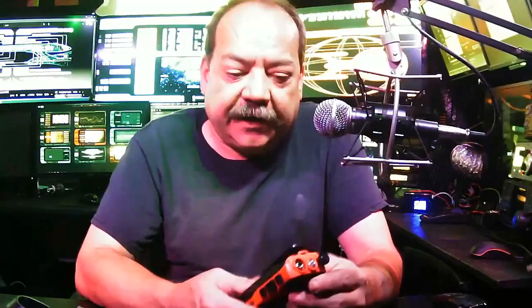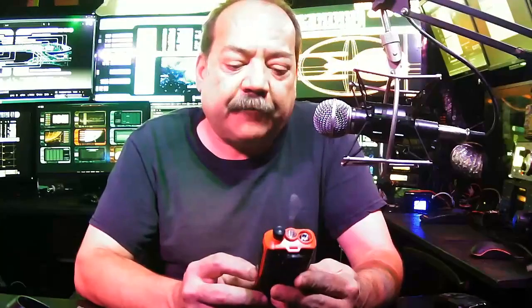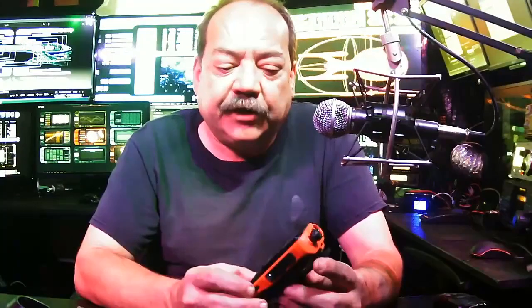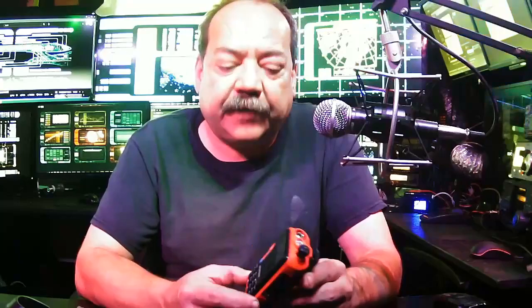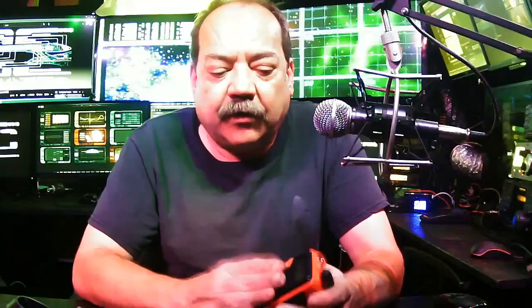Hello everybody, another product review here. Today we're in the realm of portable radios again. I want to show you guys another cool little radio that I bought about two years ago — it's been a very good little radio. It's the UV5R, and this is probably the most common radio out there.